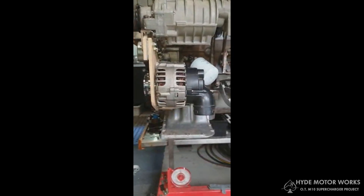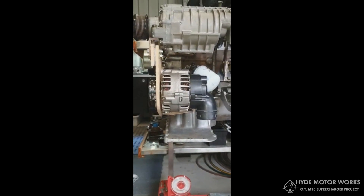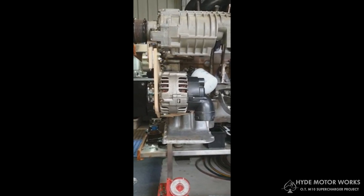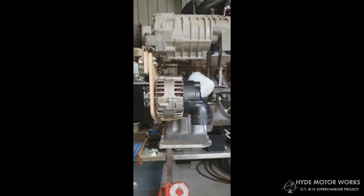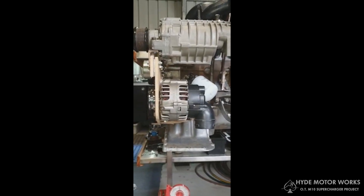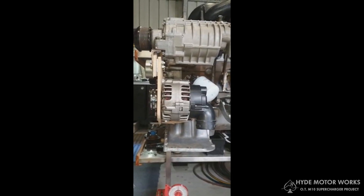Down low we can see the alternator is quite low, and that's actually not the original M10 alternator — this one is the M52 from an E46. We found that upgrade is a good idea to get away from the older technology and the lower amperage models.